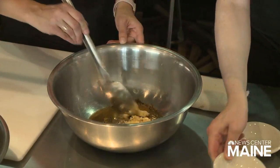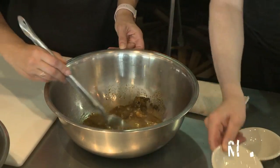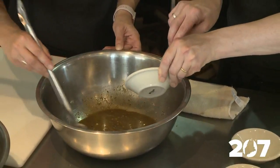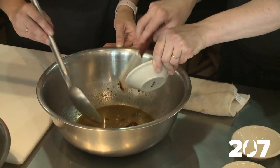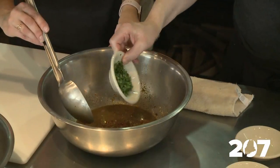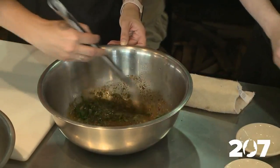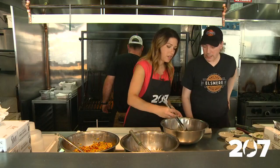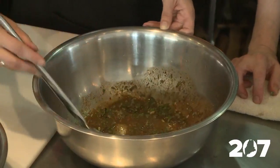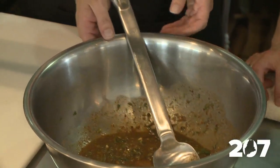A tablespoon of fresh chopped garlic, a quarter cup of fresh squeezed lime juice — this smells amazing already — two tablespoons of ground chipotle, two tablespoons of chopped cilantro, and two tablespoons of scallions. It doesn't look pretty, but when you marinate the mahi-mahi in that, how long do you let it soak in? We usually do it the day before, so it has overnight.